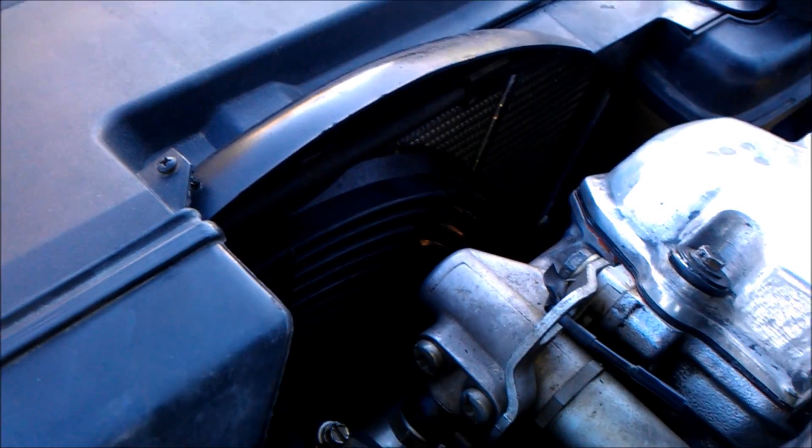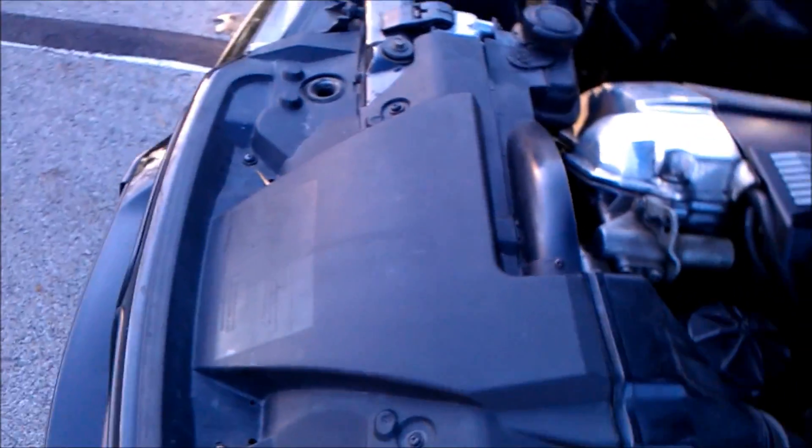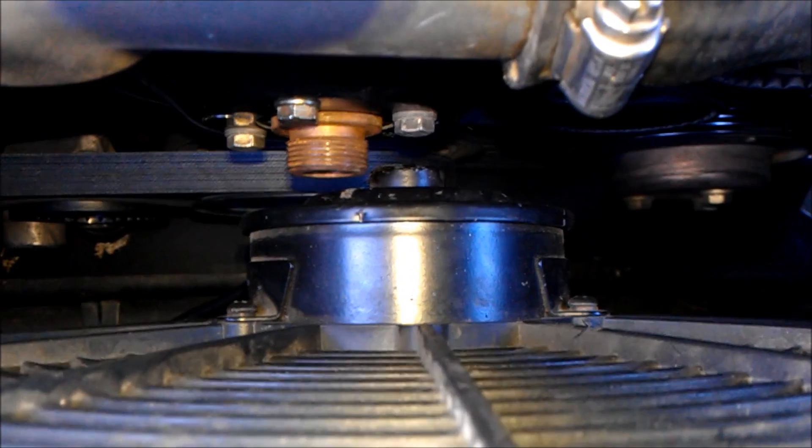I'm going to run through my electric fan conversion. It's hard to see the fan — there you go. There's not a lot of clearance, even though I've got a slim fan. It's about three and a half inches, so I had to offset it, which isn't a big deal.